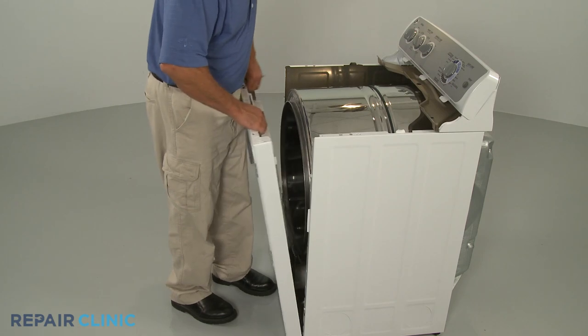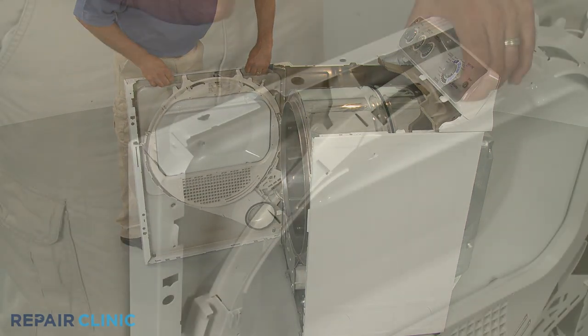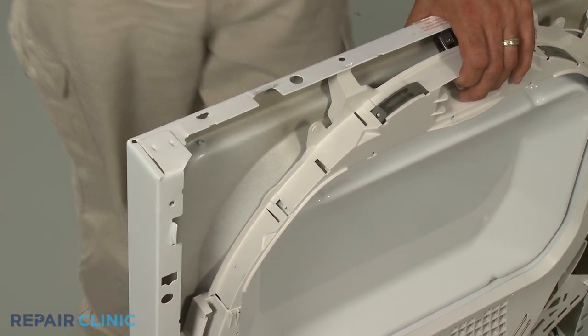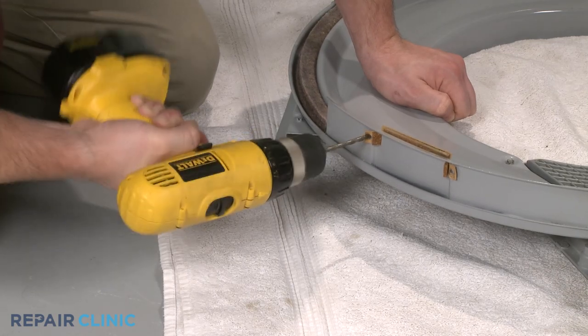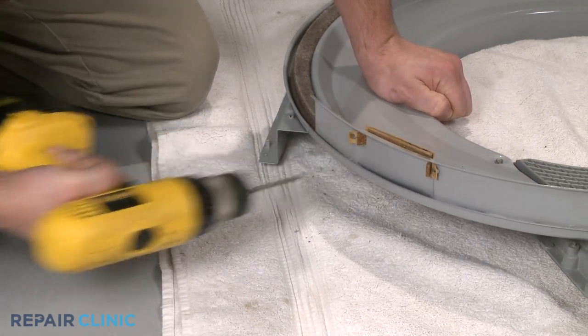If the glide is secured to the drum support on the front panel or bulkhead, remove the old slide from the drum slide bearing. Be aware, if the glide is secured with rivets, you may need to drill out the rivets to remove the old glide.